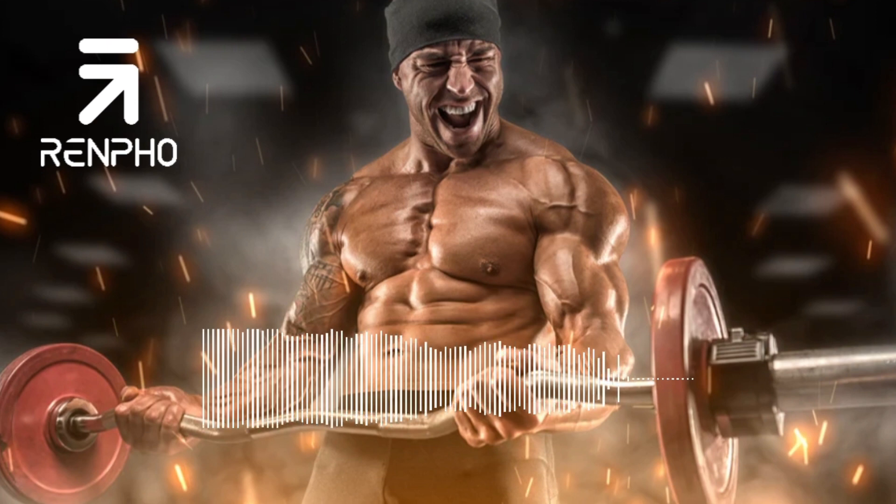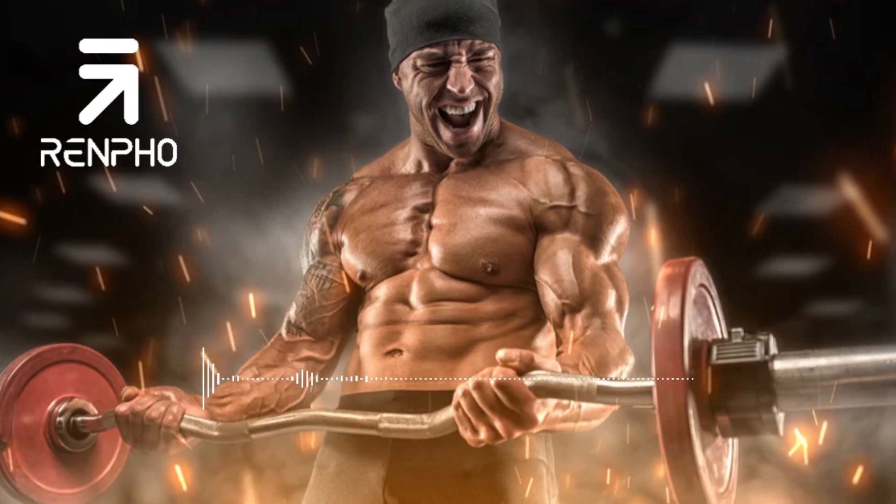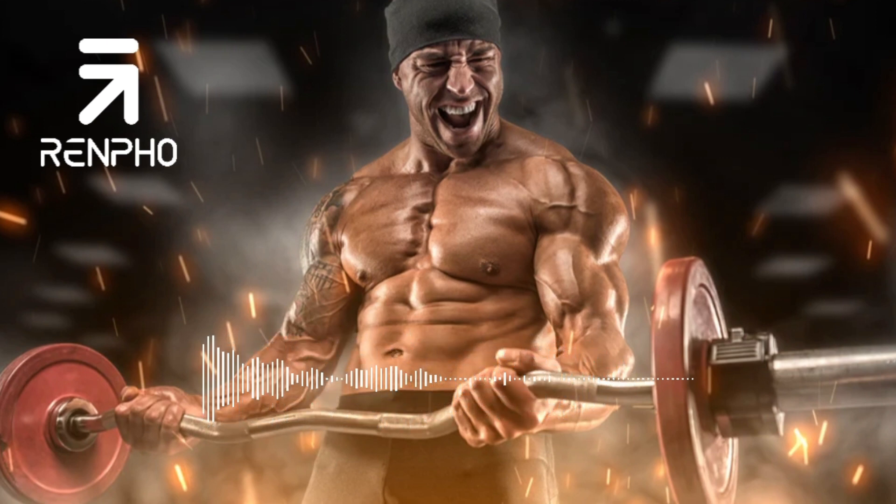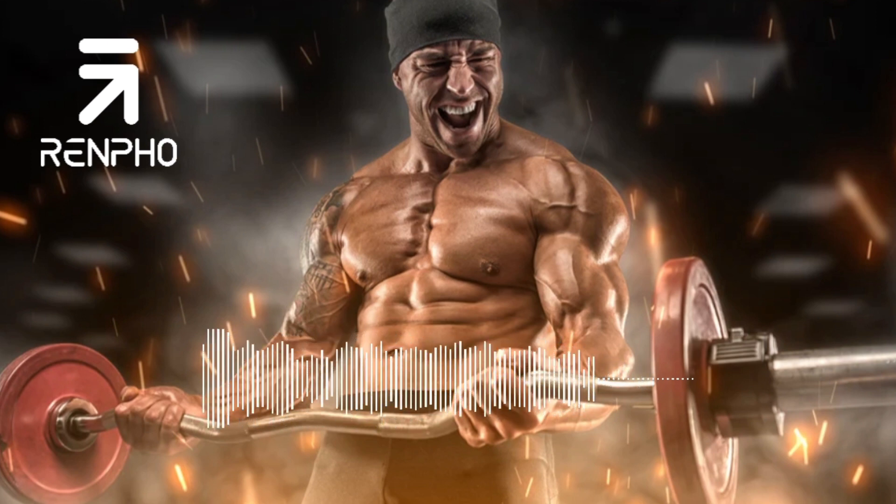5 Cool-Down Exercises. Exercise 1: Overhead Side Reach. Stand with your feet about hip-width apart. Place your left hand at your side with your palm touching your thigh. Raise the other hand high above your head. Fully extend your elbow and shoulder and point your fingertips to the sky. With your right arm up high, lean to the left until you feel a tug on the right side of your torso. Let your neck drop and sink into the stretch. Maintain your position for 5-10 seconds before returning to your starting position. Repeat on the other side, continuing to alternate for 10-20 reps.